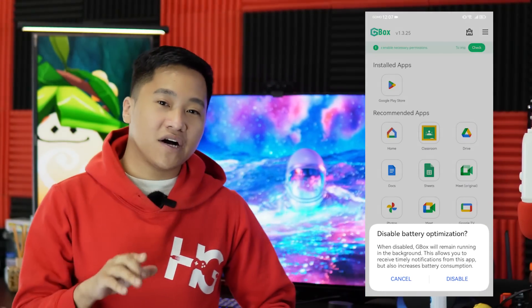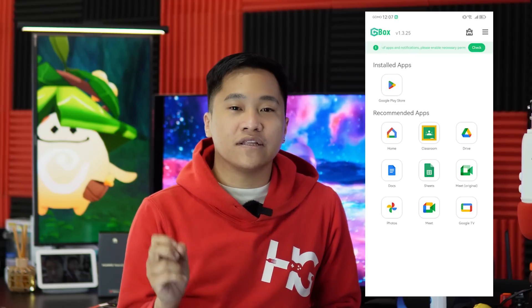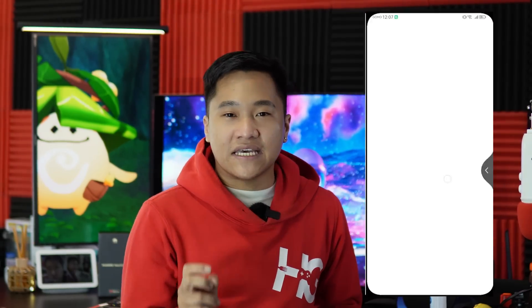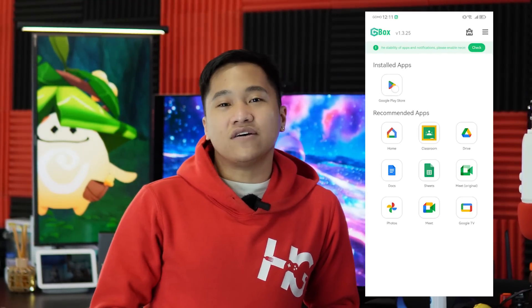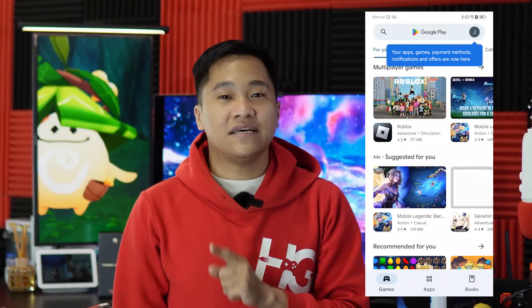Once you download and install the application and accept all permissions, inside Gbox, click a recommended app on the screen. All you have to do is sign in with your Google account as you usually would on any other smartphone, and once you've logged in, you will see the Google Play Store icon. Just in case you don't see it, you can also activate the Google Play Store by clicking one of the recommended apps. Then click back and you will see the homepage of the Google Play Store inside the Gbox application.